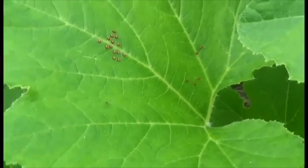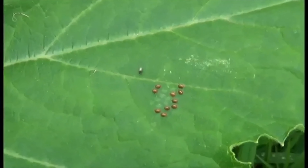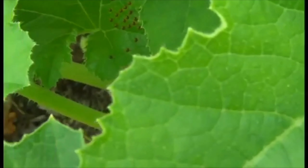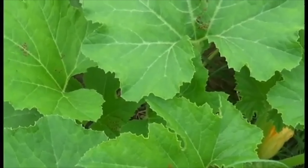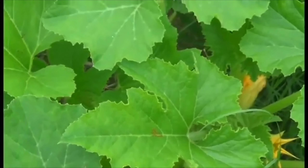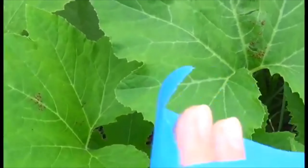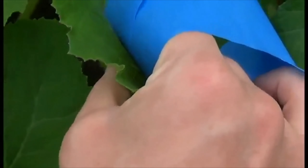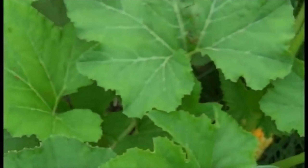This lint roller idea works great, but what if you don't have one? Well, you can also use some duct tape, masking tape, or even painter's tape. All you do is take the tape and wrap it around your fingers like this, then gently press it onto the egg cluster. Make sure you do it gently so you don't tear the leaves, and then the eggs stick to the tape.